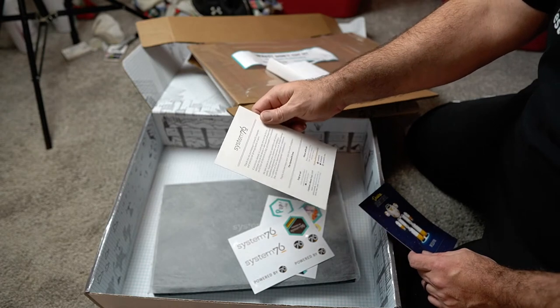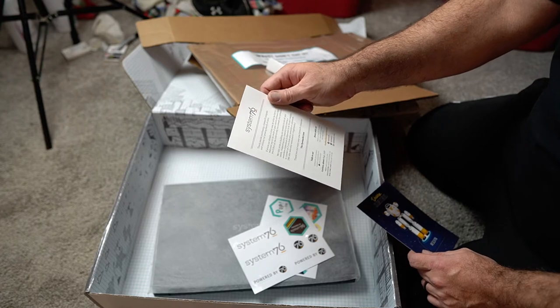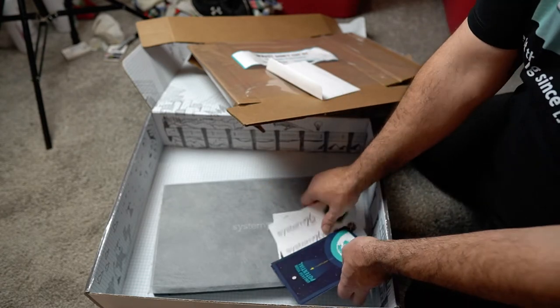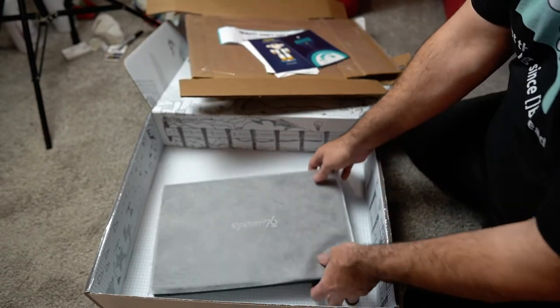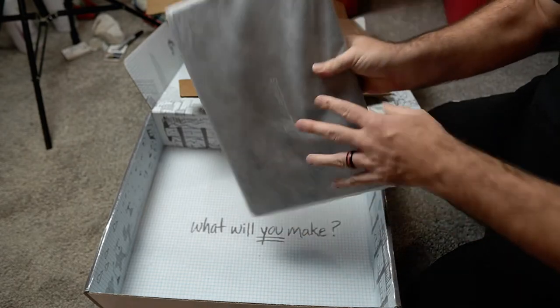It says "Thank you for purchasing a System76 computer, joining our growing family of users. If you're not already a Linux user..." Yeah, you could say that. Alright, let's pull this thing out.